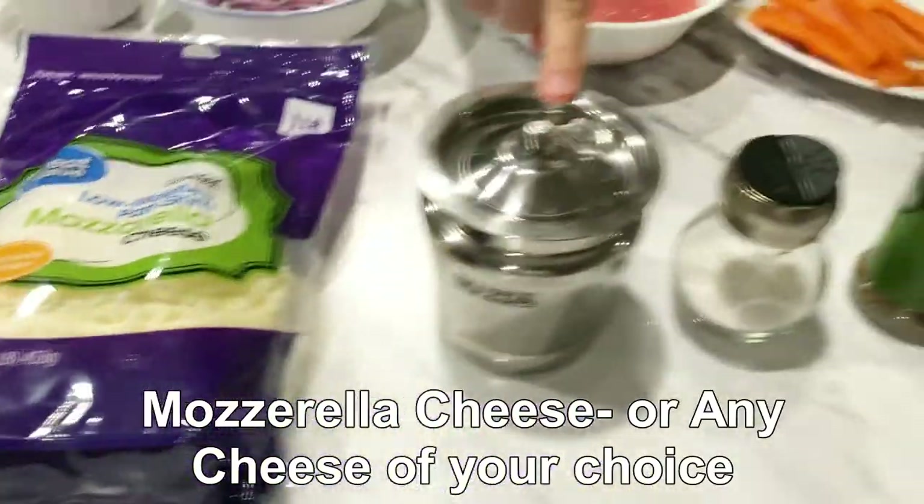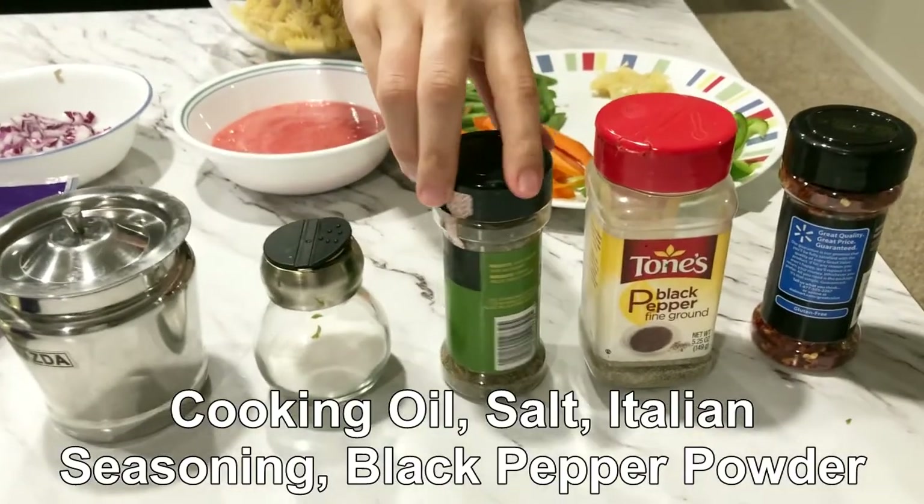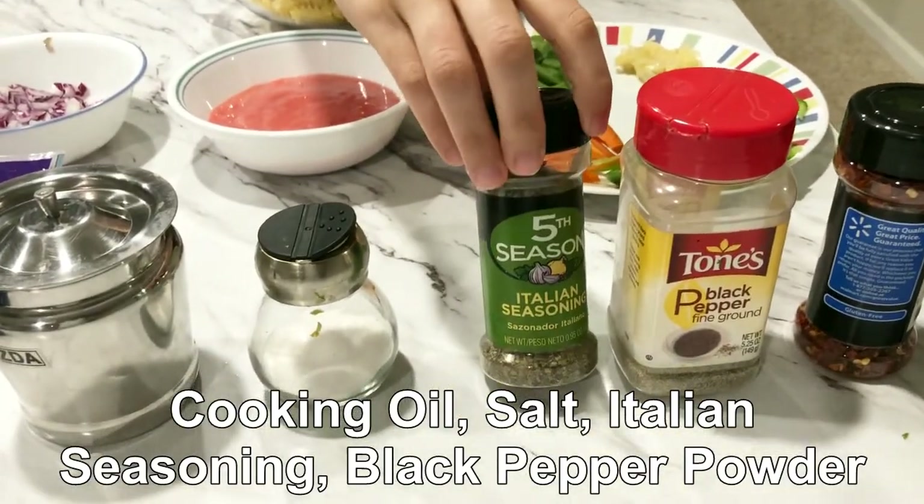There is olive oil — we are using olive oil. Italian seasoning, or mixed herbs.